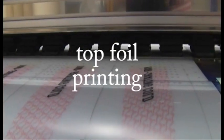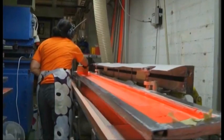The top foil of skis gets its colors and design from digiprinting and by silkscreen printing.